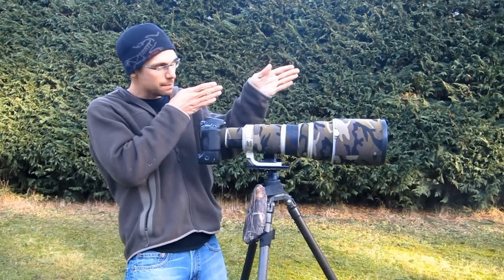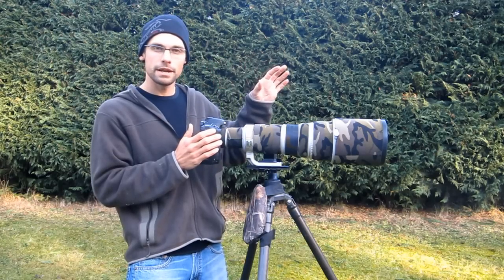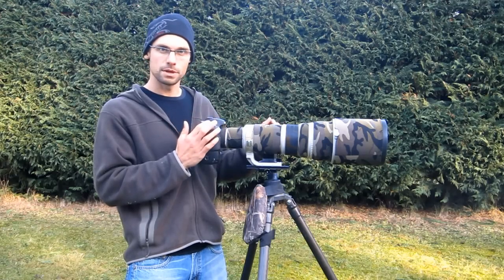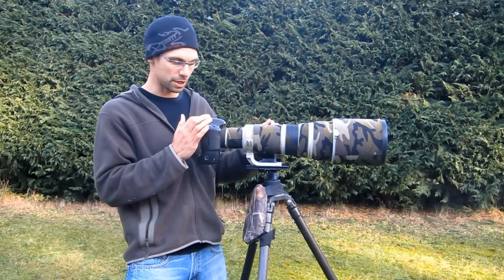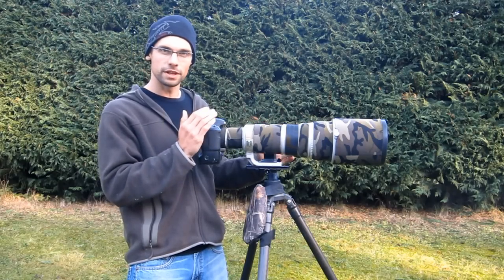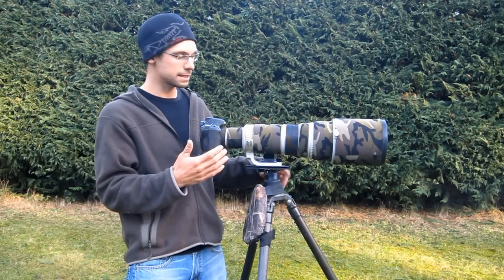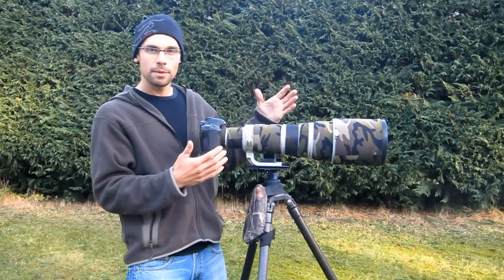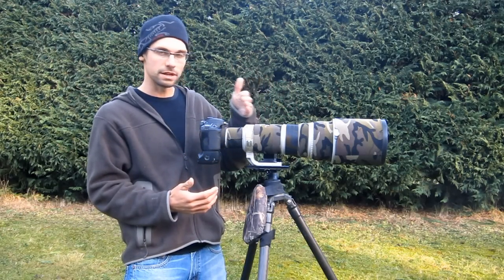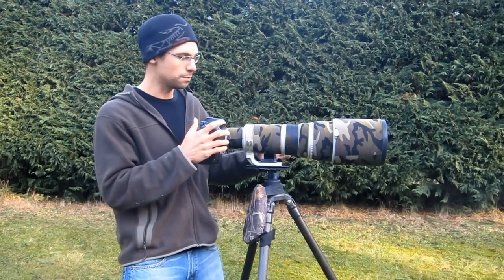I've set myself up exactly parallel with our target down there, and what I'm going to do now is focus on the target and take some pictures. I've enabled the camera's mirror lock-up function to make sure there are no vibrations, and I'm also going to use the two-second timer to make sure the images are sharp so we have something good to analyze — to see whether the camera is focusing right on zero, or in front or behind the target.